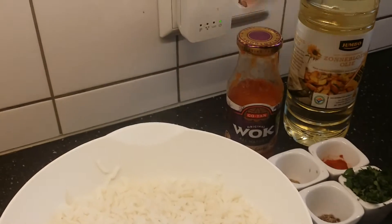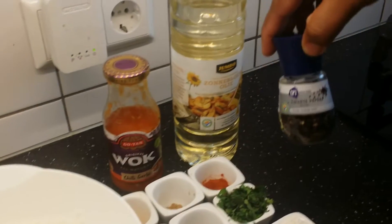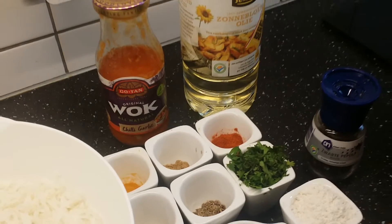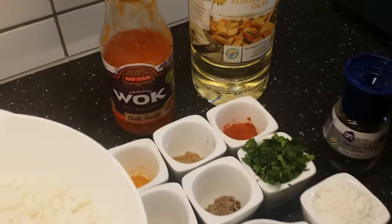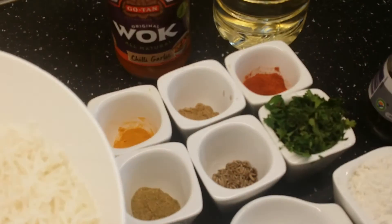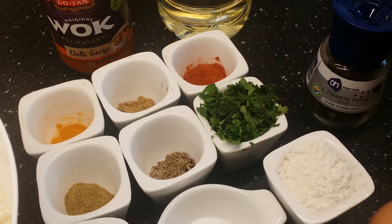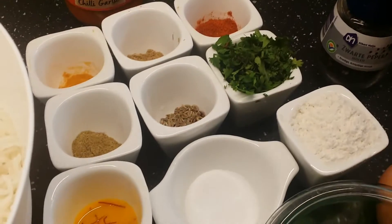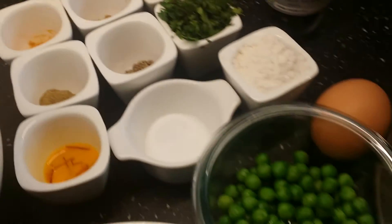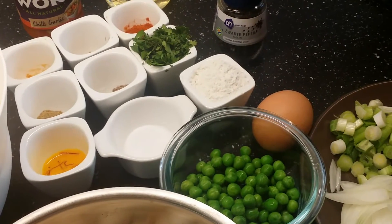Chili garlic sauce, oil around 6 to 7 tablespoons, pepper, 1 tablespoon of red chili powder, half a tablespoon of cumin powder, half a tablespoon of coriander powder, a pinch of turmeric, 2 tablespoons of all-purpose flour, salt to taste, saffron soaked in milk, one egg — if you are pure vegetarian you can avoid the egg and add oil instead.